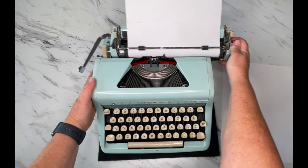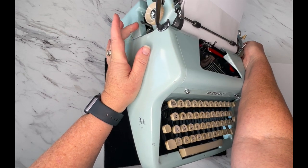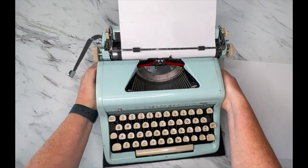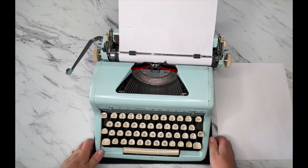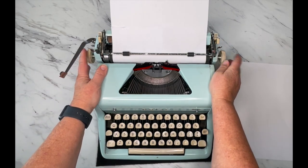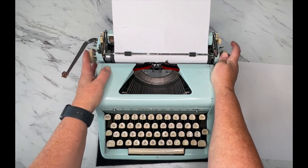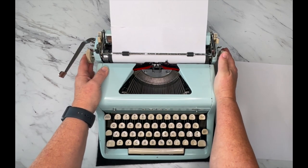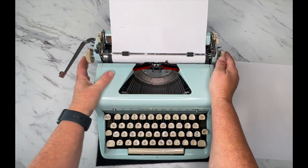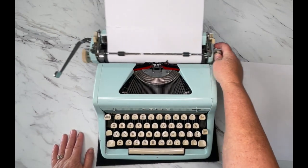There is a carriage lock on your typewriter — on this model it's right here. You press it down or up as needed. To use it, try to center your carriage, flip that carriage lock, and then tap it back and forth until it locks. It kind of falls into a little lock and now it's not going to move at all. To release it, flip it again and now it's released.